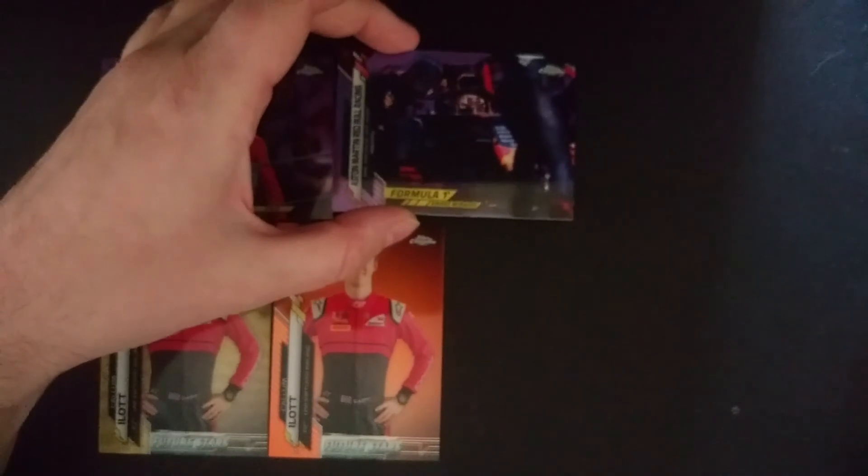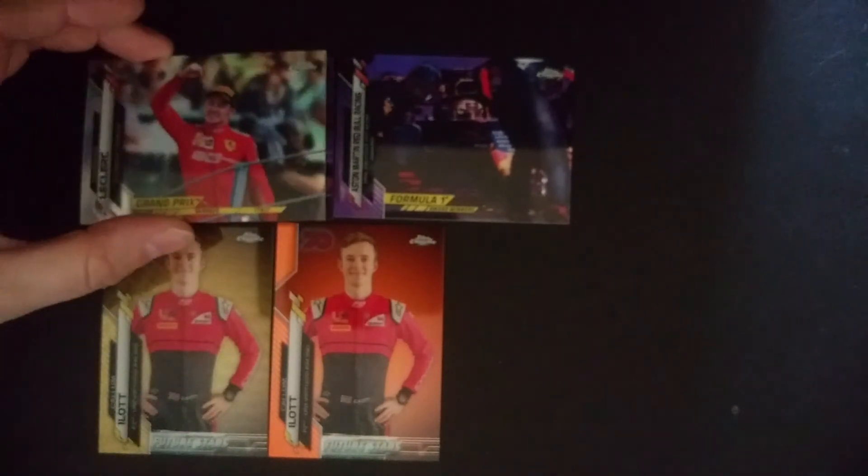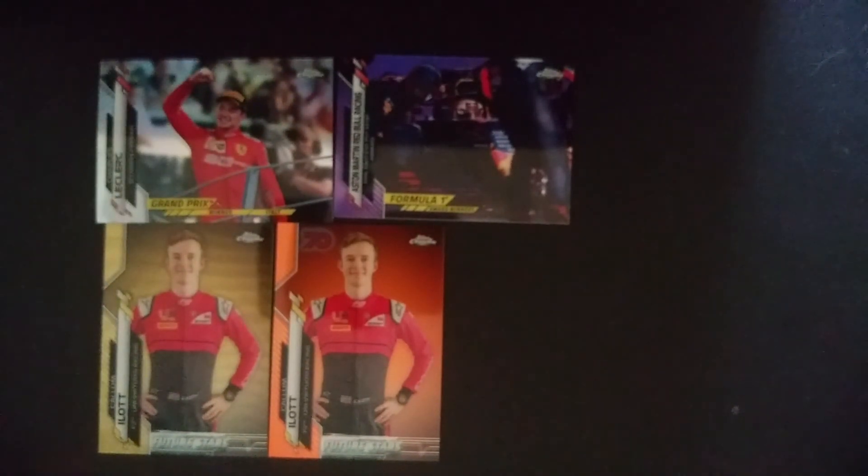So no autos in this box, still some nice color here. Got a Leclerc purple, Aston Martin Red Bull purple, another Leclerc regular Refractor, and a Vettel Refractor. This is the first box I've opened up. I'm going to open up at least a few more, and I'll have videos for those in the next couple of weeks, so keep an eye on that. But that's going to be it for today — I hope you enjoyed, thank you very much.